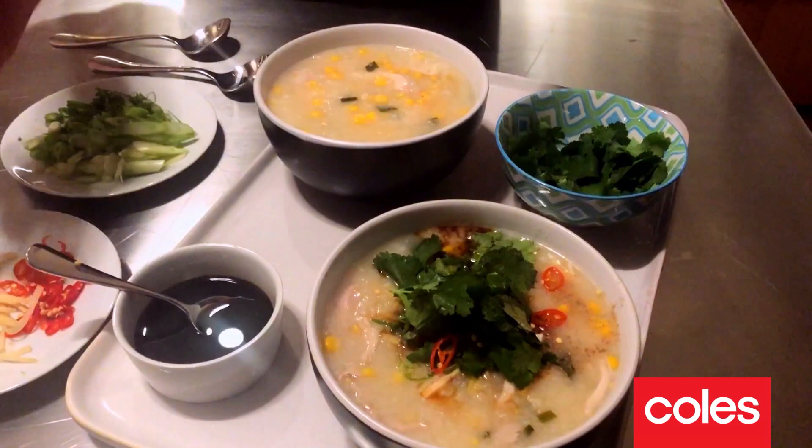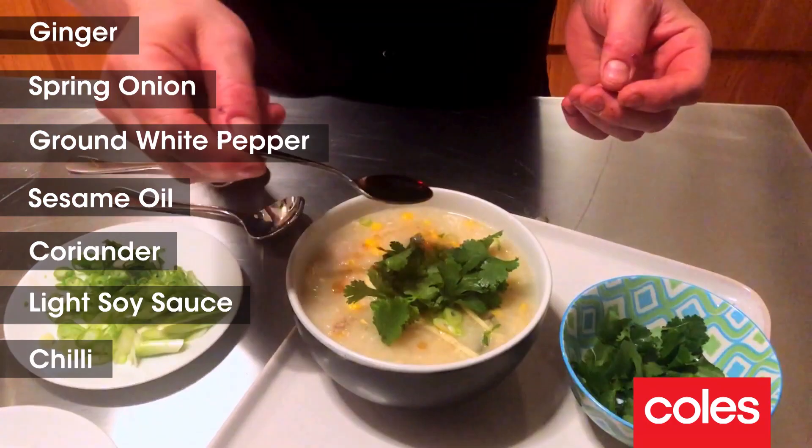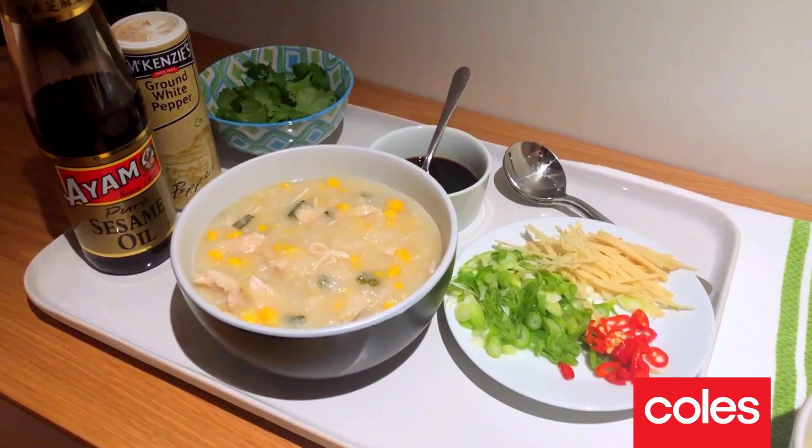Wow, smells great! Now I've got all my bits to finish: some ginger, finely sliced spring onions, secret ingredient ground white pepper, some sesame oil, coriander, some light soy, and a bit of chilli in mine. So that's all going on top.